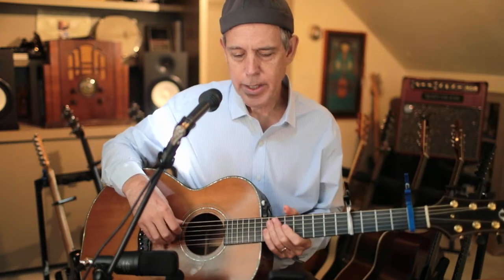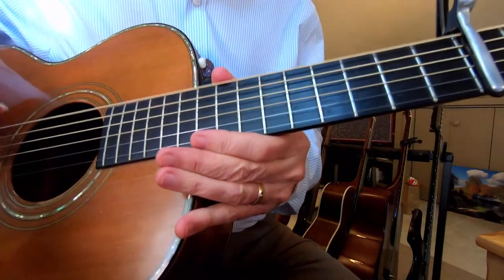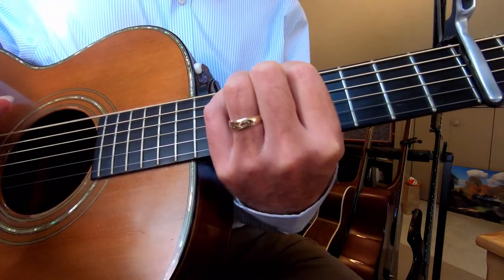I'll show you on the close-up view these chords. There are some simple changes on the A part and some harder changes on the B part.